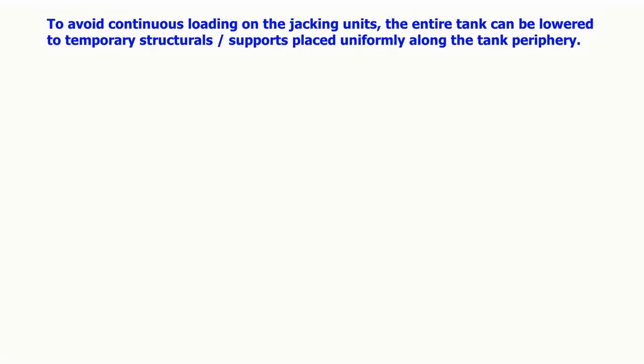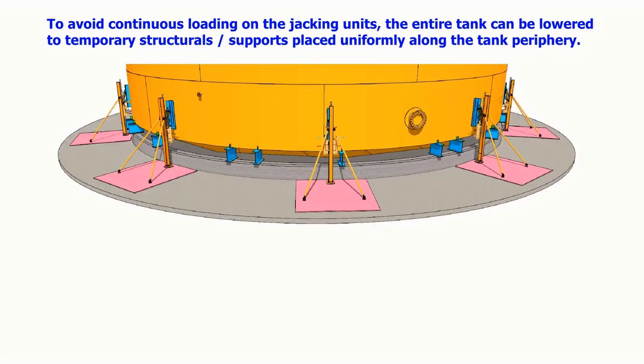To avoid continuous loading on the jacking units, the entire tank can be lowered to temporary structurals or supports placed uniformly along the tank periphery. The bottom plates are then cut and removed in sequence.